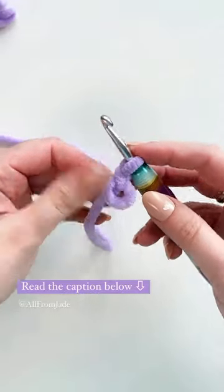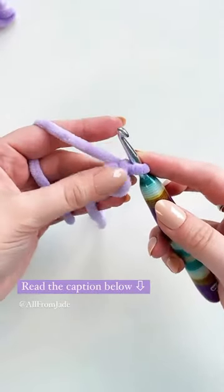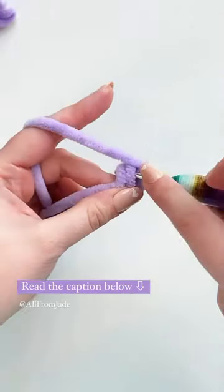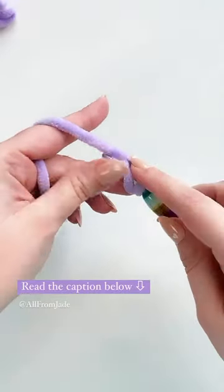We're gonna work our single crochet stitches inside the loop, also making sure that we have the strand on top of the hook. As you can see here, my hook is inside the loop and the strand is on top of it, and now I'm just working my first stitch.